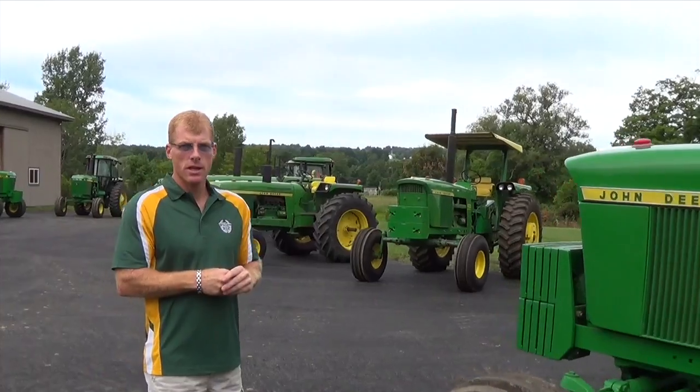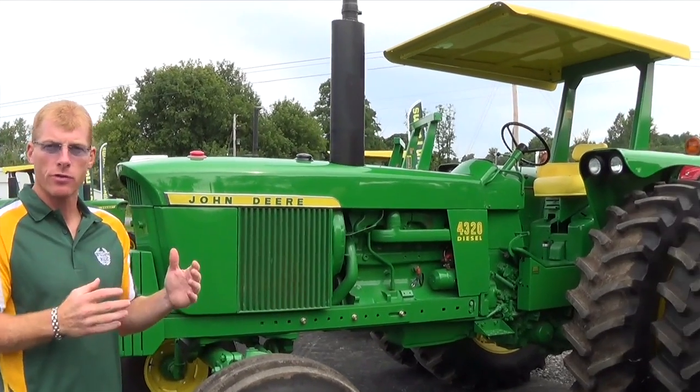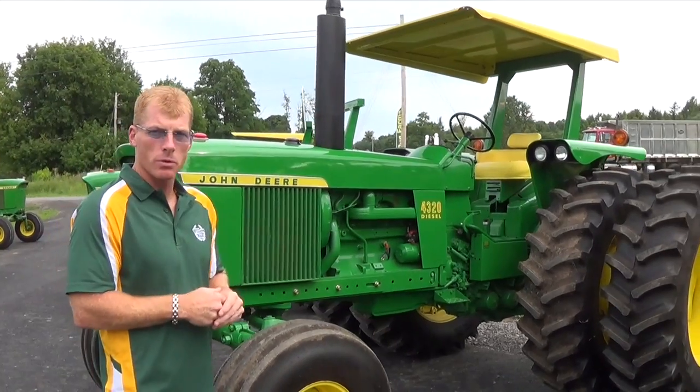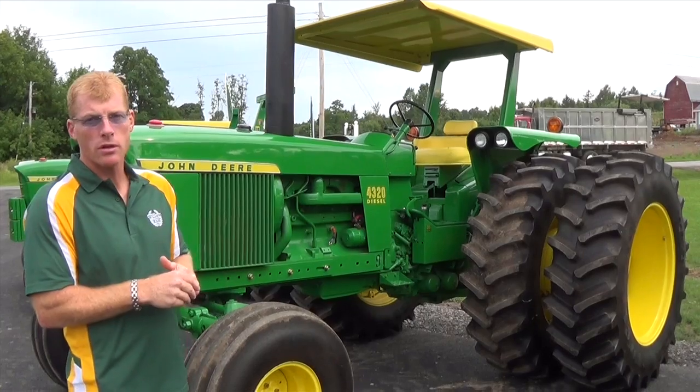This tractor is a 1972 4320 power shift. Many people don't believe they existed. There were only a few of them that were ever built by Deere, by a gentleman by the name of Art Aubend. This tractor was built by us here — we put this thing together, and it took a couple years to do, start to finish.